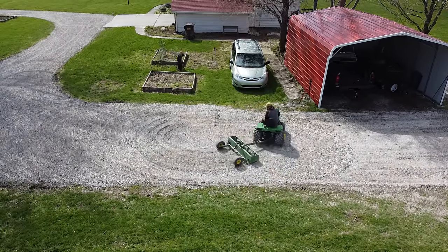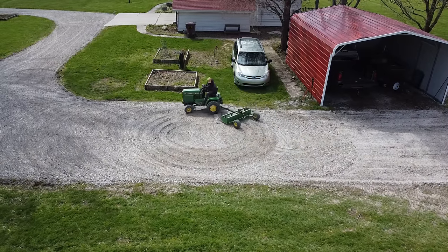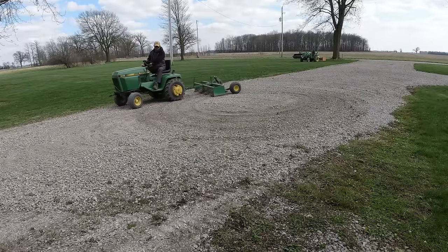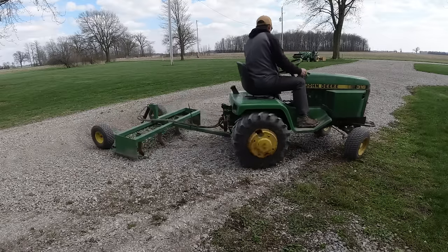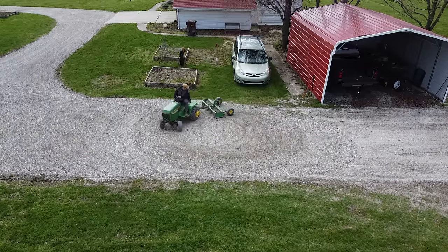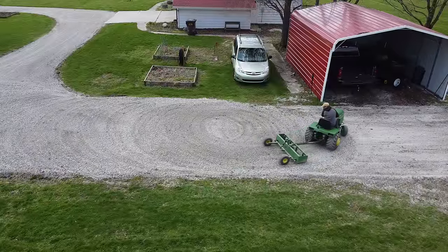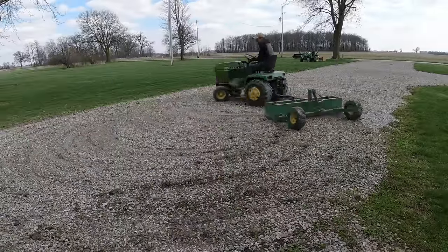This circle technique really multiplies the amount of coverage you can quickly achieve in a small area. There was originally stone out to all the edges I'm working on here — it may look like I'm putting stone into the grass, but what I'm trying to accomplish is to get some nice straight edges that we can use as guides and then spray with herbicide. I've got to take some stone out to those edges where it looks like there's just grass, and then we can reestablish a straight line.